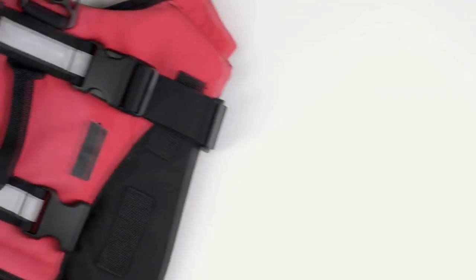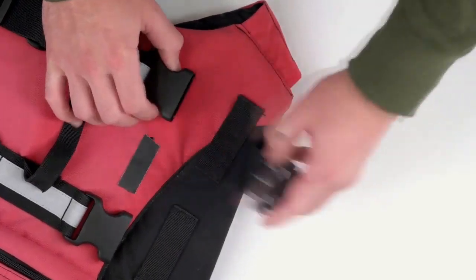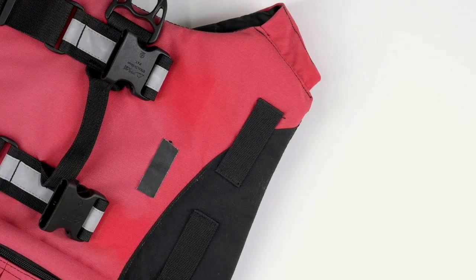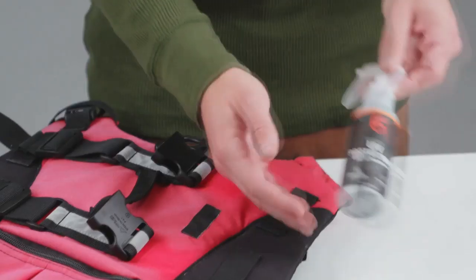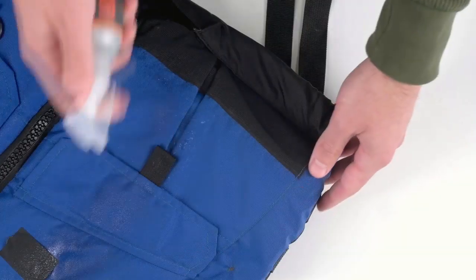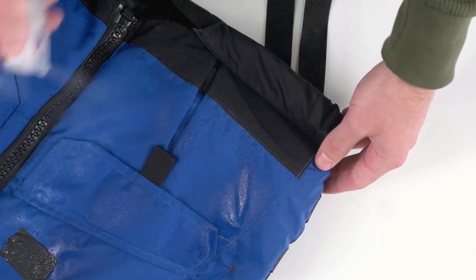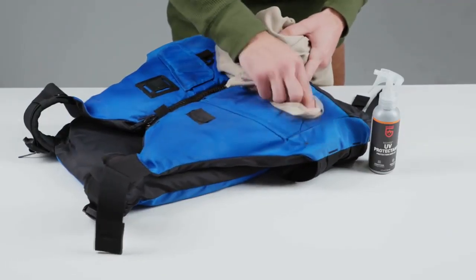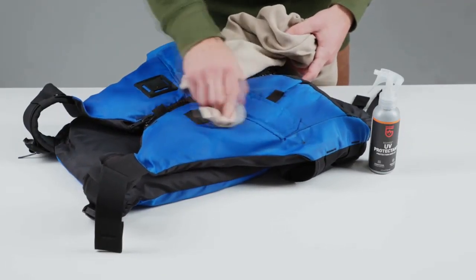UV rays can do a number on outdoor gear. Shield it with ReviveX UV protectant, a powerful surface treatment that protects all types of surfaces from UV damage. To use on outdoor fabrics, start with a clean surface. Spray UV protectant all over and then wipe with a clean cloth. It immediately prevents fading and repels dust and stains.